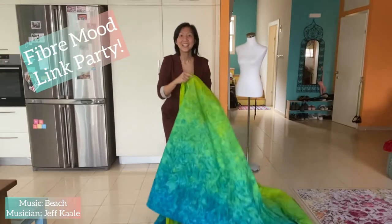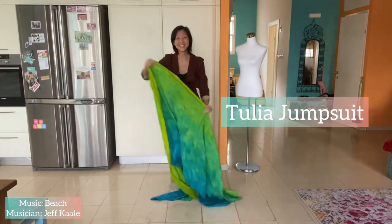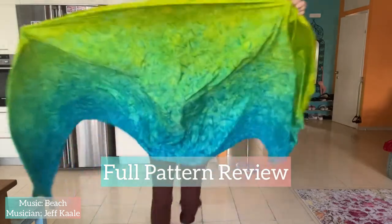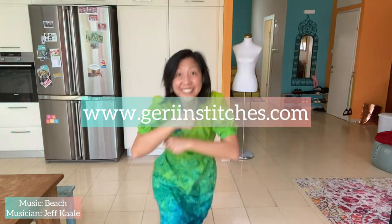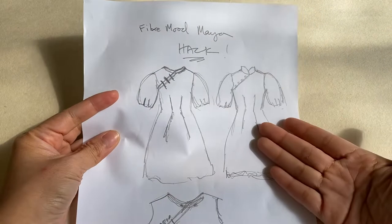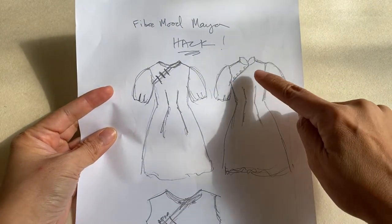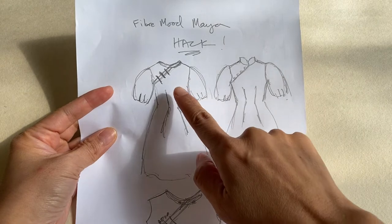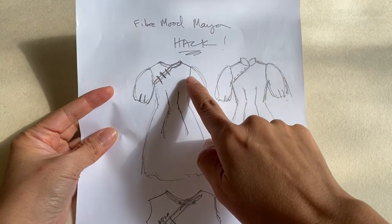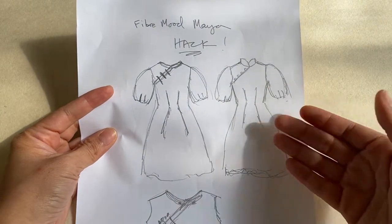Every Fiber Mood launch comes with a link party. For my first link party I made the Tulia jumpsuit — there's a full pattern review on my website. There's also a full pattern review of the Maya dress there. Before redrafting, I put some ideas on paper. The first version had a mandarin collar, but I scratched that and went for the round collar with a faux side opening instead, since summer's coming.